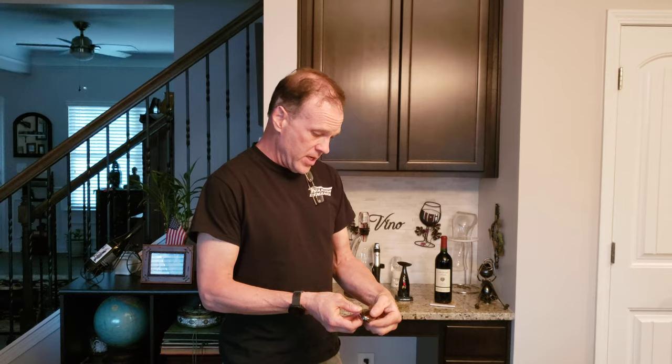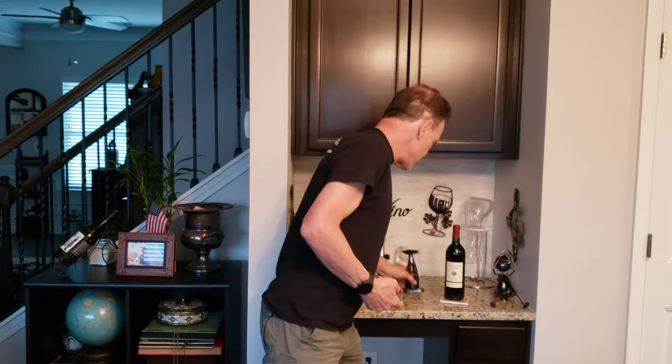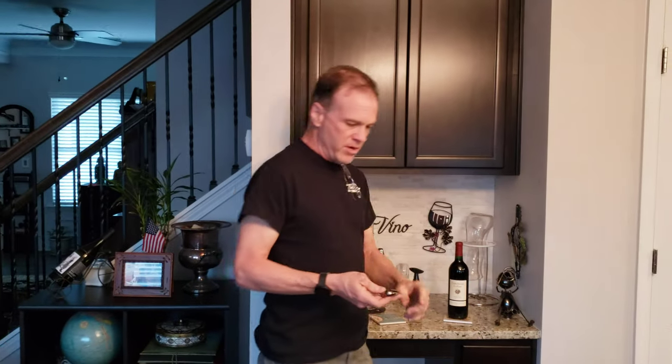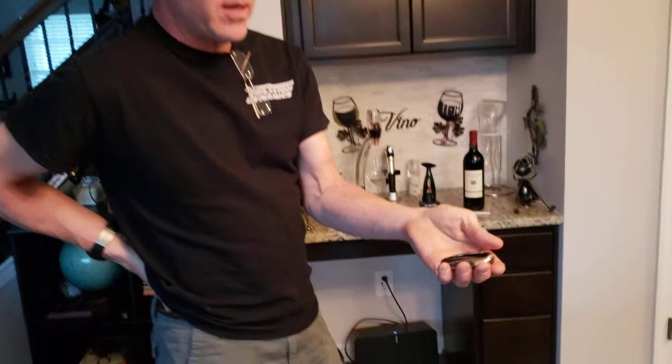So I wanted to buy one of these clip-type foil cutters, and this one is from a company called Le Creuset. I'll let you see it because I don't speak French — Le Creuset, sorry if I'm butchering the name, but I am trying to help sell your product here. They have this beautiful foil cutter — it's a nice, heavy-feeling metal, not cheap or plastic.